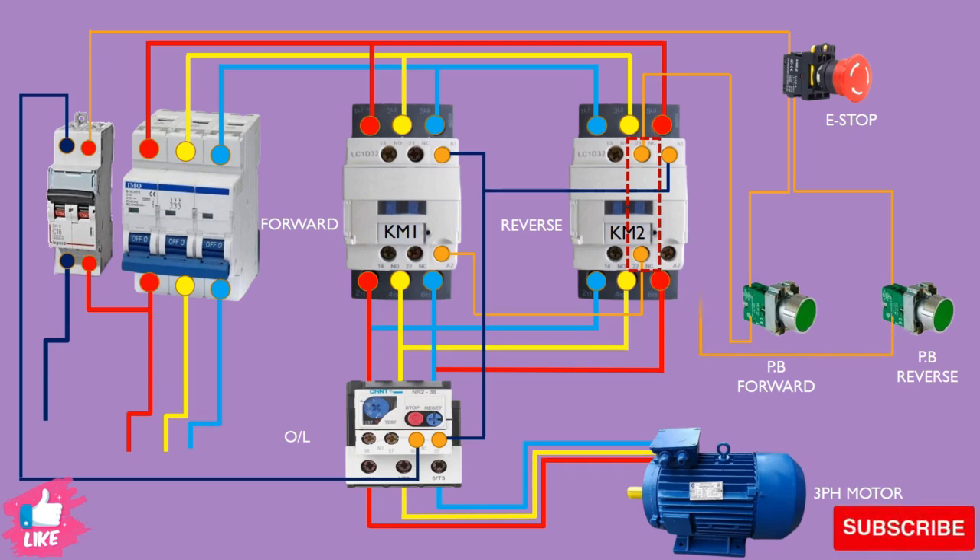Now we take the power from the reverse push button and give it through the normally-close point of the forward contactor, then from the other side to the reverse contactor coil A2. It works the same way — when you push the reverse button, the power comes through the normally-close point. If the forward contactor KM1 is already on and you push reverse, it stops the power at normally-close point 21. This is the interlocking system.